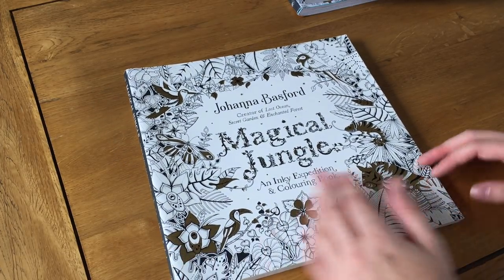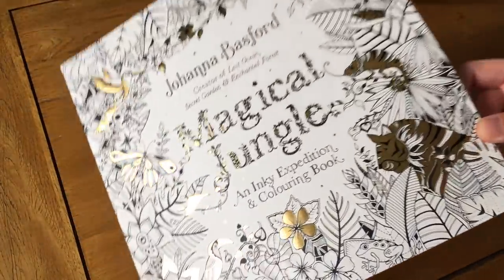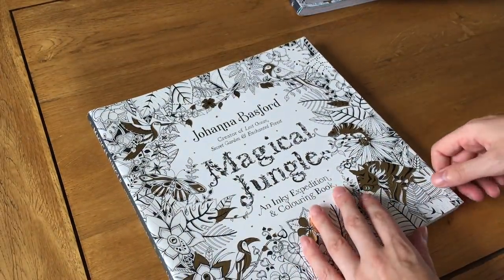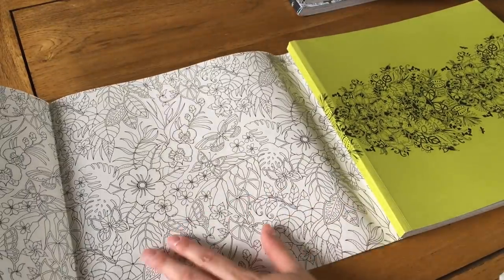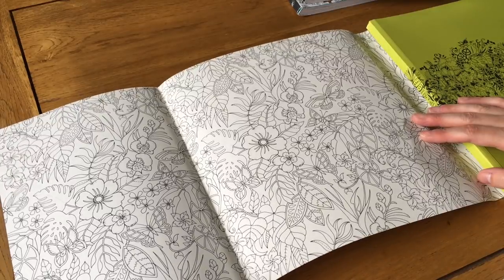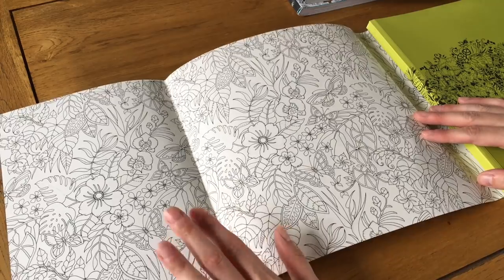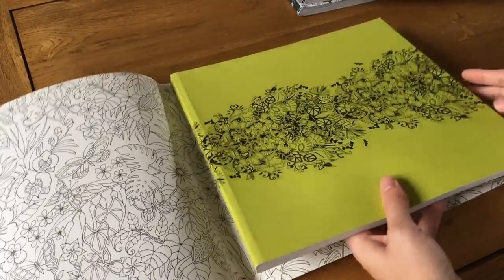This one came out about two years ago. It's got a nice cover with foil bits — this is a UK edition so other editions may vary, but the UK one has gold foil on it and you can completely color that in. You can take the dust jacket off and it's got a waxy gloss like Lost Ocean did, so pencils could work but pens might be better. Don't use alcohol markers because they'll bleed through.